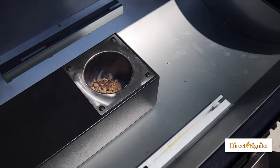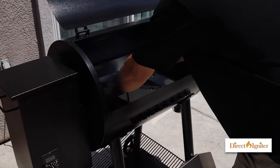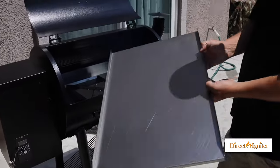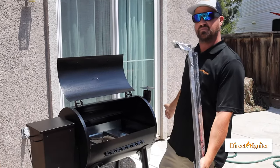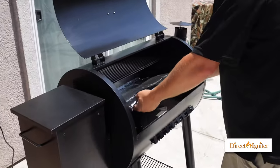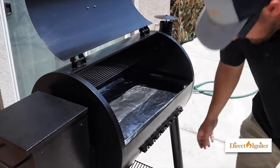Once you've confirmed that the fire has lit, go ahead and take your heat shield and carefully place it back in without burning yourself. Next, we're going to foil up our grease pan. Anytime you're putting the drip pan back in, always make sure the notch or hole goes towards your grease bucket, which is on the right side of this unit. Angle it back in there, being very careful as it is extremely hot.